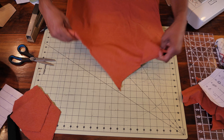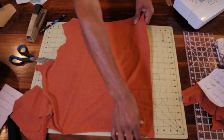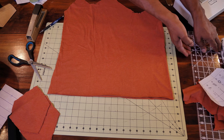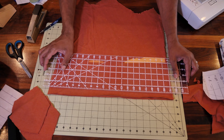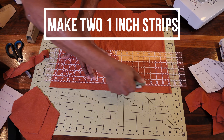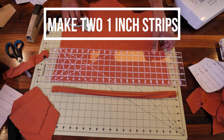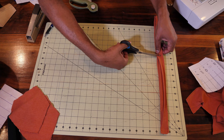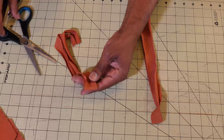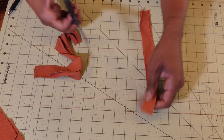Now you need to make your straps. Find the bottom of your shirt and cut an inch strip. Take both your strips and cut them at 12 inches, or whatever length you want. If they're joined, go ahead and cut the join.